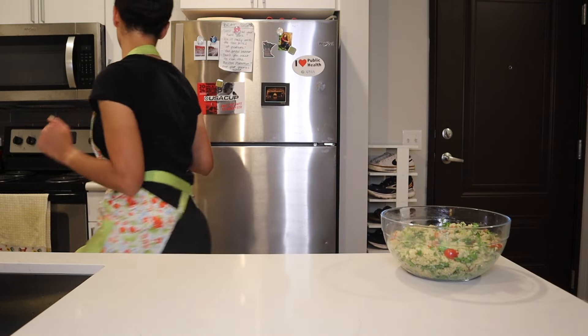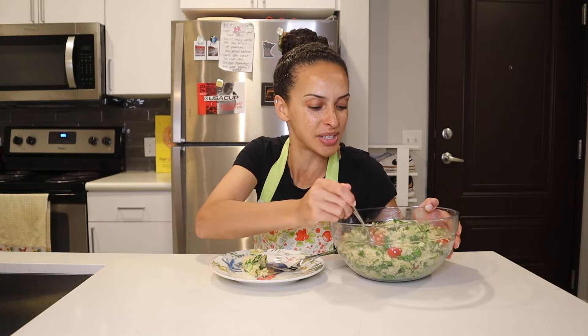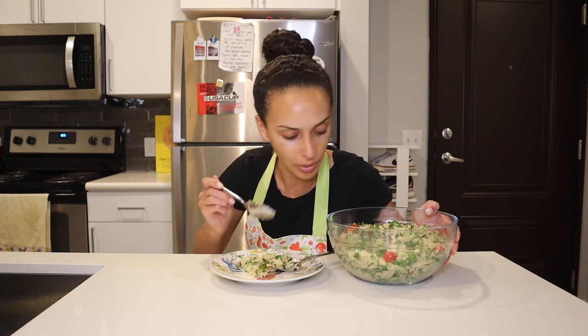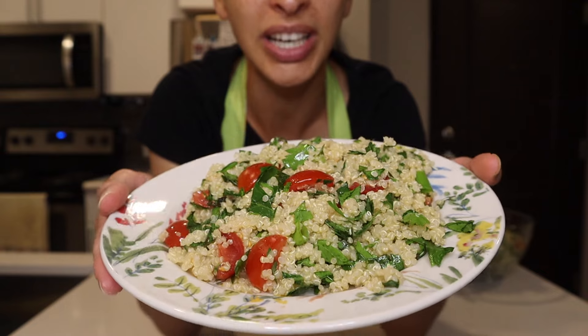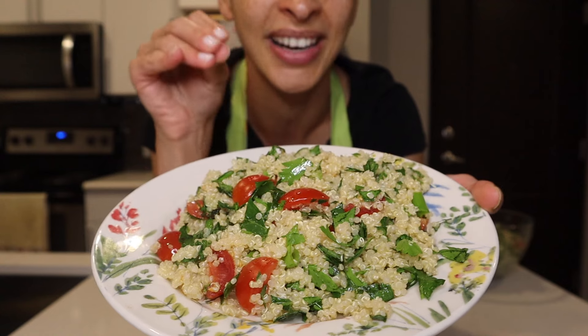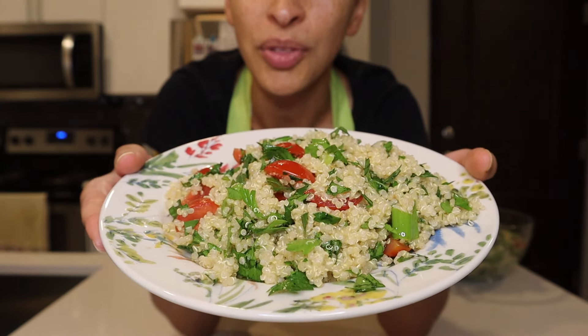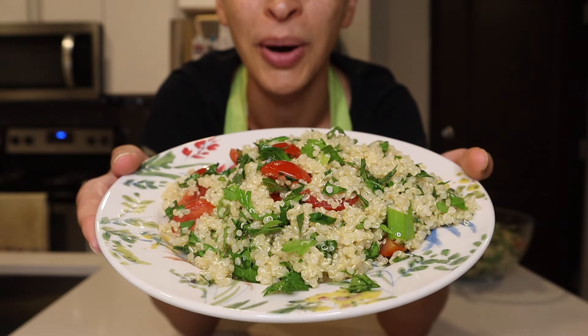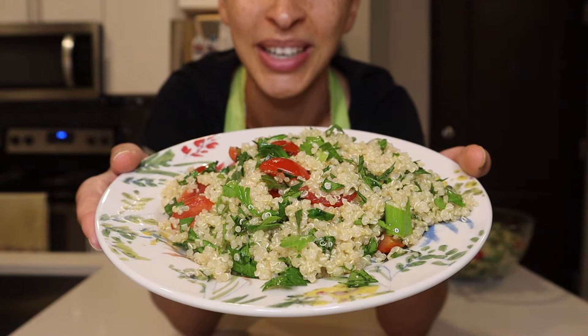Good news everyone — I am thrilled with how this quinoa tabbouleh salad has turned out. We've now arrived at the final step, step number 5. I'm going to grab a plate and some silverware. I'll give you a close-up of what this looks like when it's all plated. I love that you can see most of the ingredients, and it may be hard to tell on camera, but there definitely is a bit of a shine on top of the salad because of the olive oil. I don't think I've had tabbouleh with really strong mint flavor before, so that's the component of this recipe that I'm most curious about.